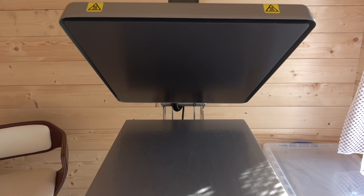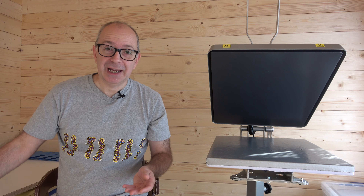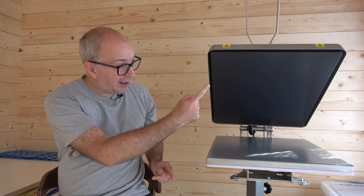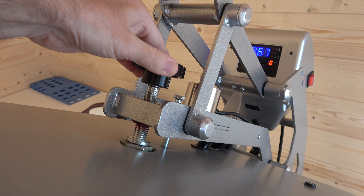So what I've got here is the Hotronix Auto Open Clam heat press. This is a heat press designed to give you very consistent heat across the heating bed and also very consistent pressure across the bed as well.